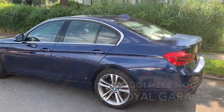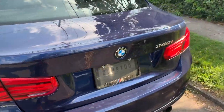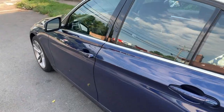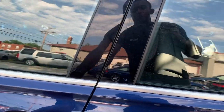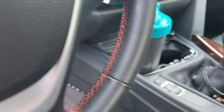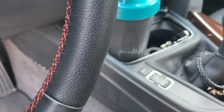Hello, today I'm going to teach you how to do the Golf T-Mod on any B-58 vehicle. First thing you need to do: turn on the car, put it into Sport or Sport Plus, and then wait for five minutes.